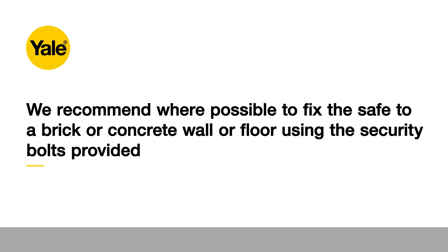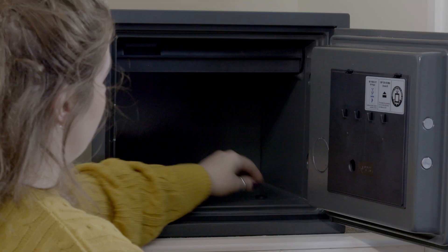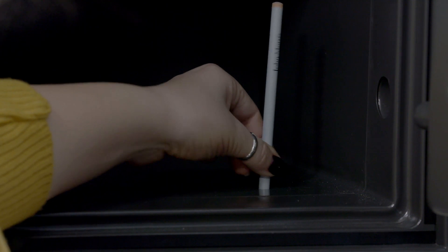We recommend that where possible, fix the safe to a brick or concrete wall or floor using the security bolts provided. This will make it difficult for a burglar to remove. To do this, place the safe into the desired location. Remove the caps on the inside of the safe and mark the holes using a pencil.